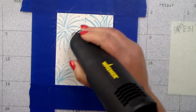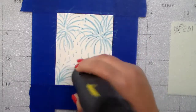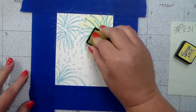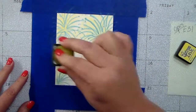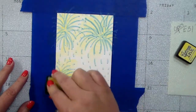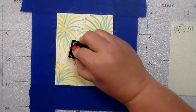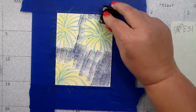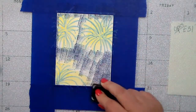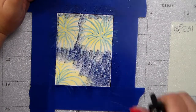I've just drawn some very basic firework-looking designs on some watercolor paper. I'm then going to take some distress inks to layer and layer on this background. First I use some Squeeze Lemonade because I want the center of those firework bursts to be bright light.